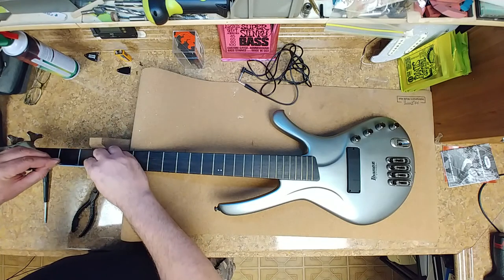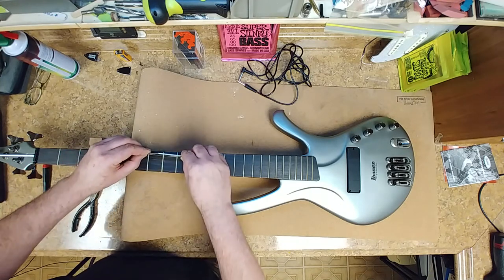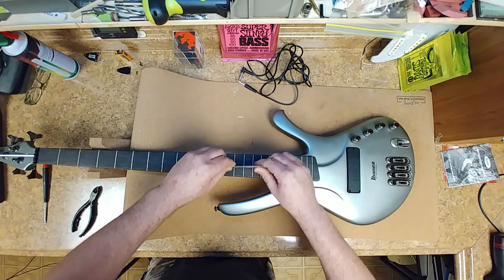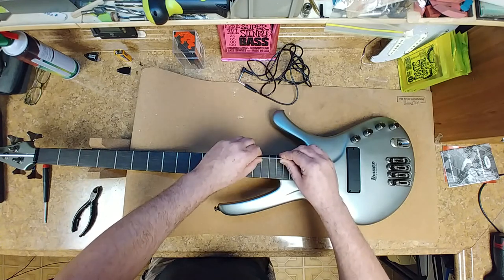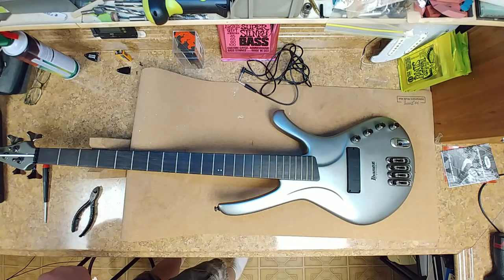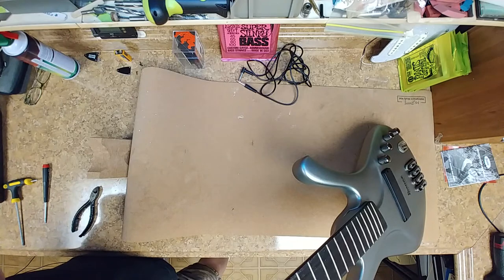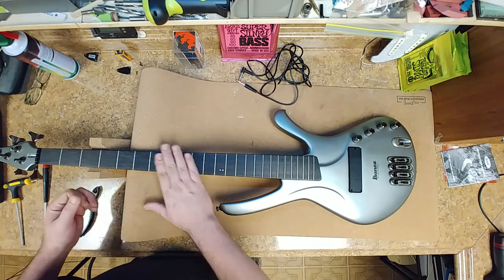Fret rocker time. The frets aren't bad — not bad at all, which is kind of nice. Looking down the sides, it looks like all the frets blend into each other. Between the rocker and just looking at it, she looks good.